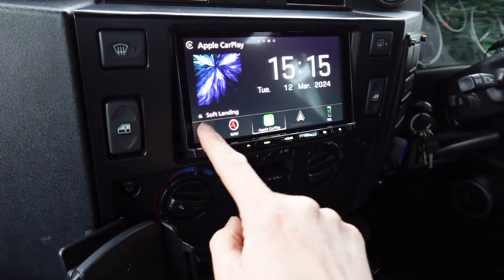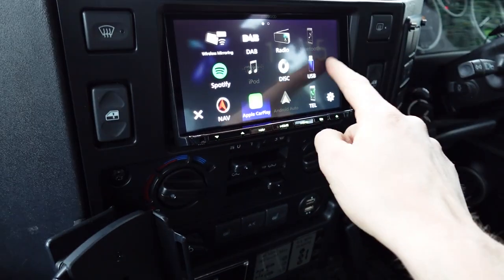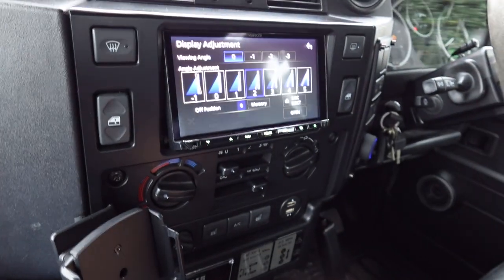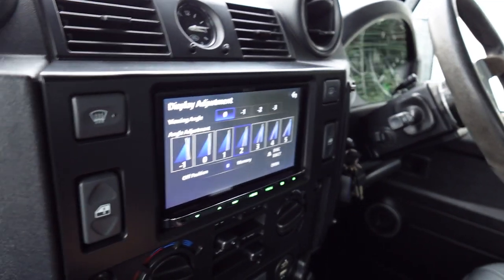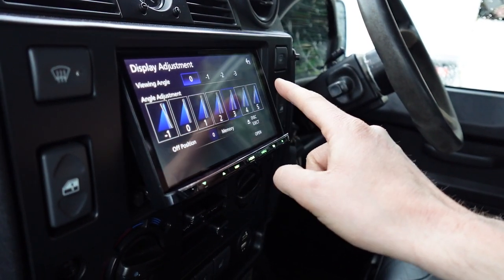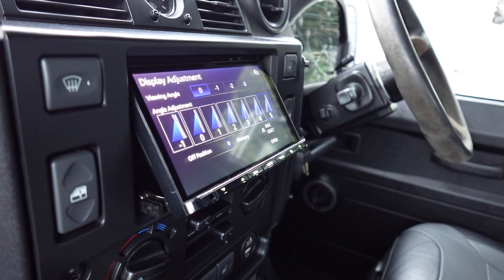This has also got HDMI in, so if you want to expand on it you can plug an Amazon Fire Stick into the HDMI input. It's got a motorized panel as well, so if you weren't happy with the screen being completely flat you can choose not one, not two, not three, not four, but five different angles to tilt it up towards you.